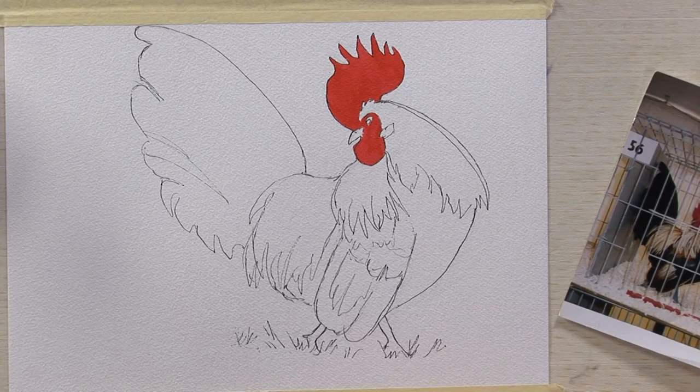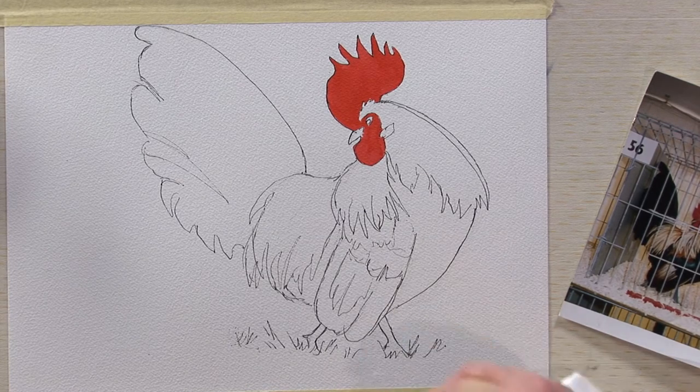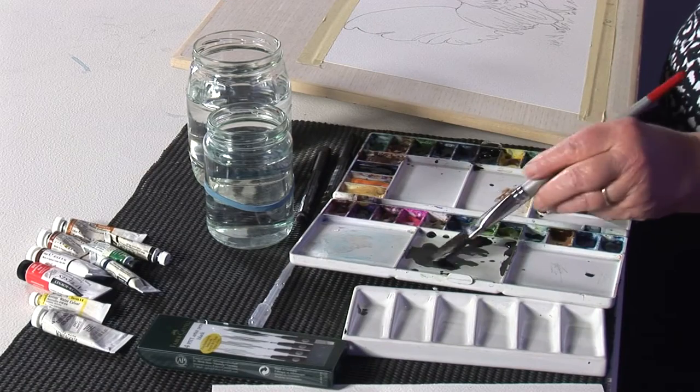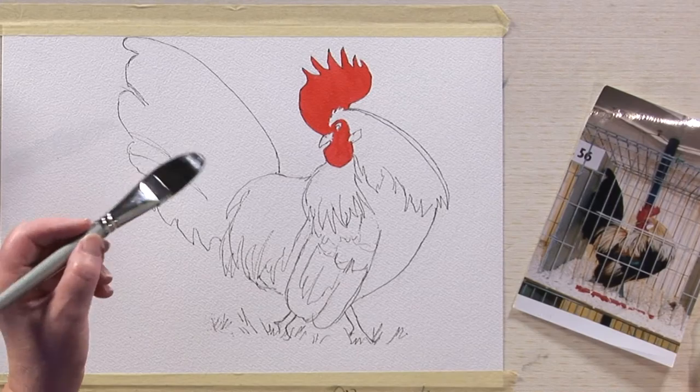I use Pitt-Castell pens — waterproof pens. Very important that they should be waterproof. So I've done the outline. I use the SA Cat's Tongue brush. It's actually called Large Oval Wash, but it is one of my favourite brushes. It's very versatile, hopefully as you'll see.